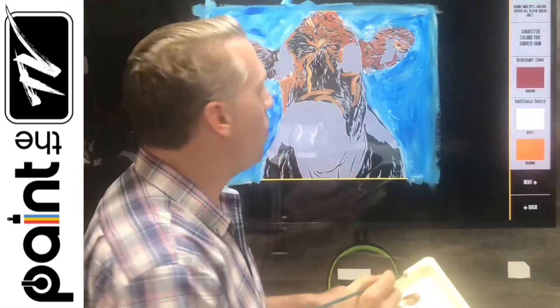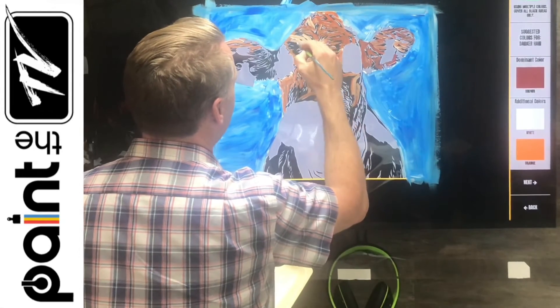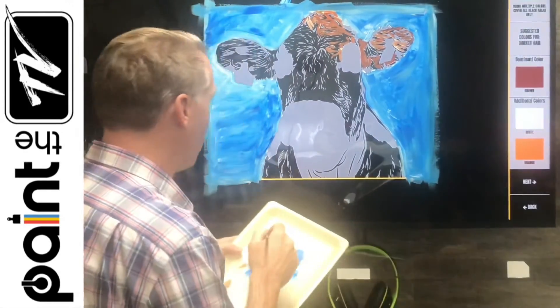We want to use colors that are light enough so that when we do unveil it, it's going to pop against that black background. It's more important for me to enjoy the experience than to try to get anything just perfect.